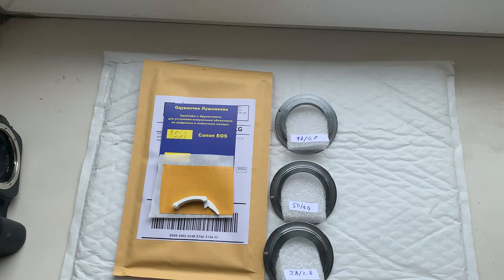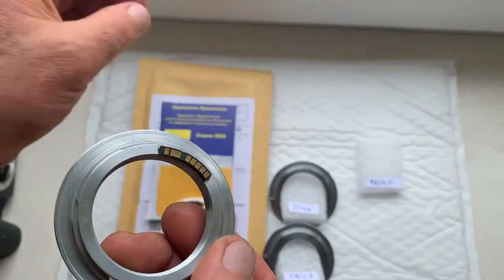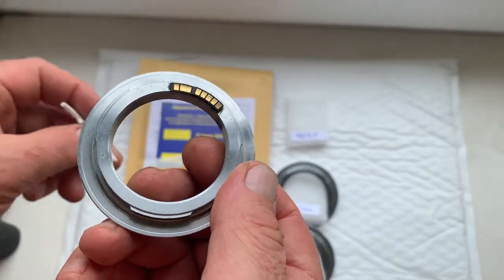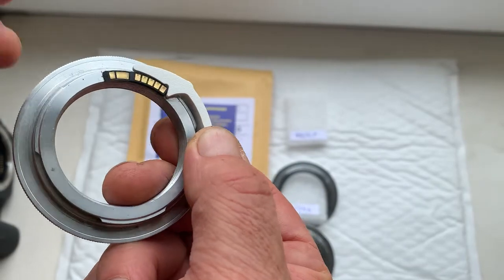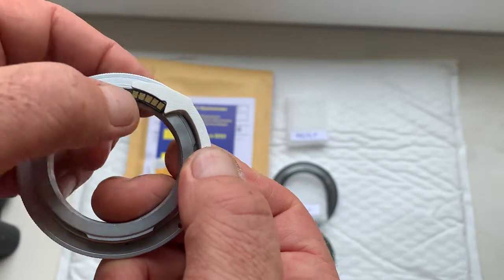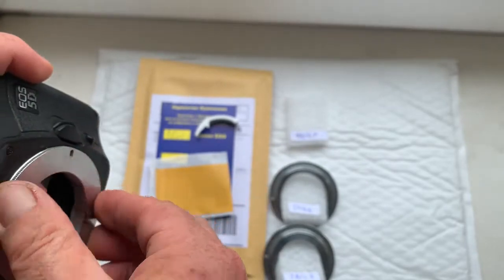Hello. This video is about your dandelions. This is your first chip. I'll check the chip in my camera. My advice: first install the chip with help of double-sided tape, as I install on my testing adapter. Install the chip on double-sided tape, then check in the camera.